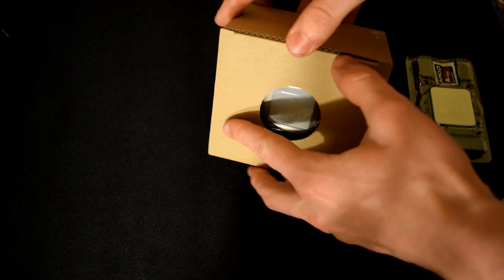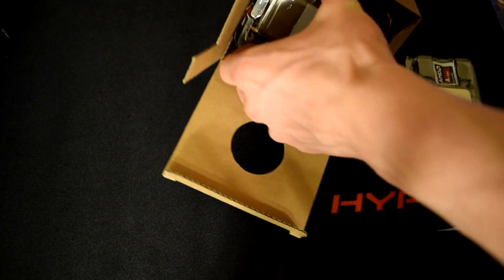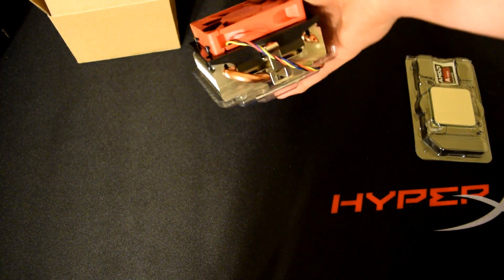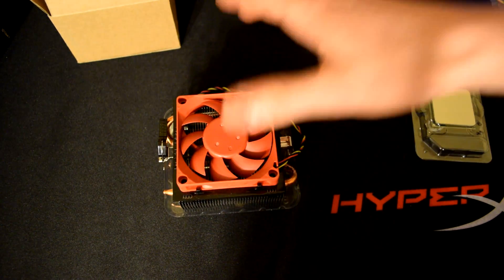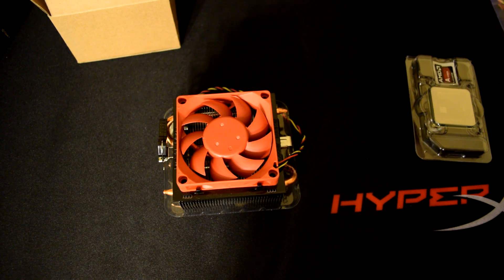Now let's check out that new cooler. I'm not even totally sure if it is the new cooler — it'll be a little embarrassing if it's not. But this is actually a pretty beefy cooler. You can see it actually has copper heat pipes on it, which is really cool. The APUs now come with copper heat pipes, and I've always loved copper heat pipes — they obviously help displace heat a lot more.